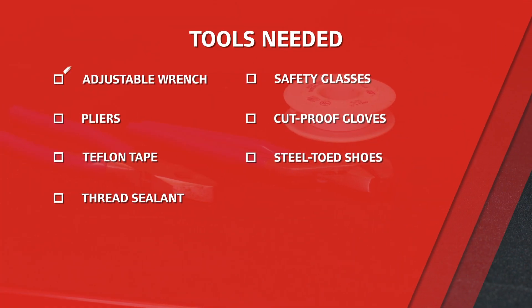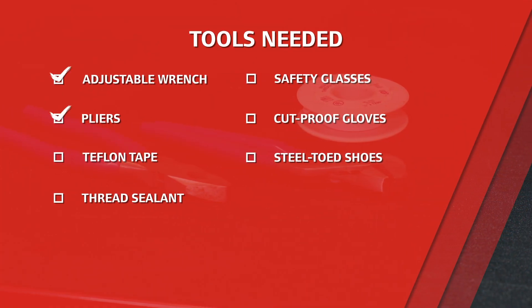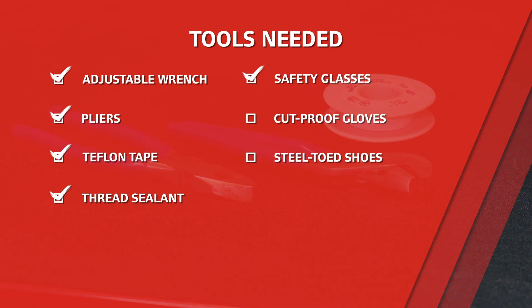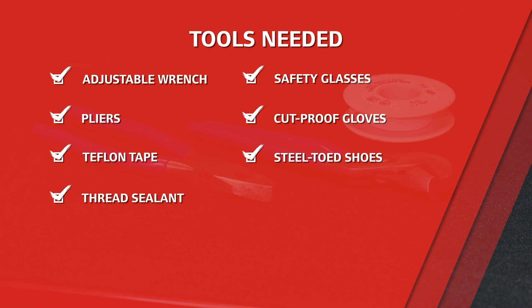To start, you're going to need an adjustable wrench, pliers, and some Teflon tape or thread sealant. We'd also recommend safety glasses, cut-proof gloves, and steel-toed shoes while doing the job. This whole thing should take about 15 minutes.